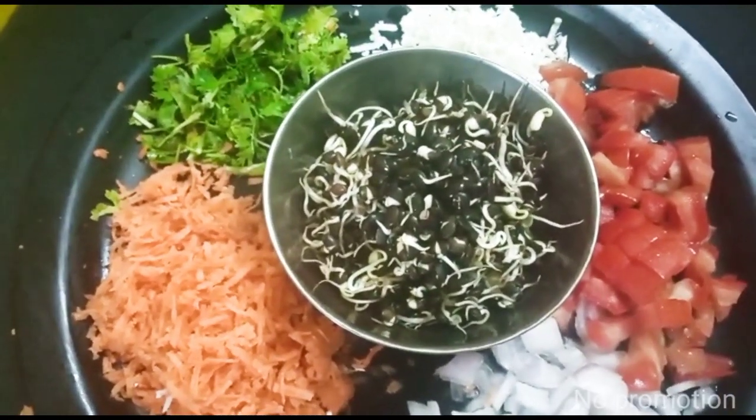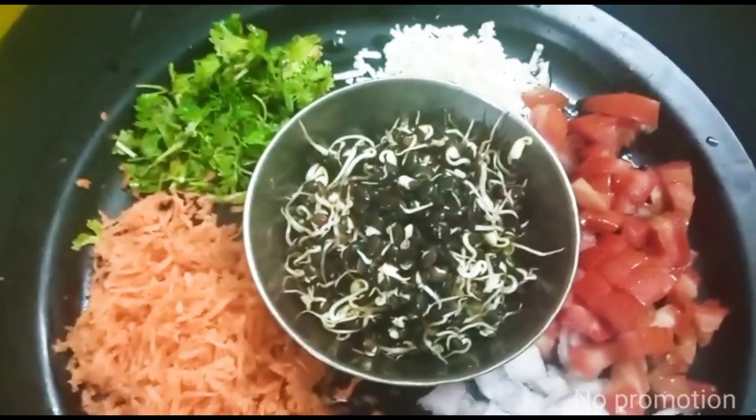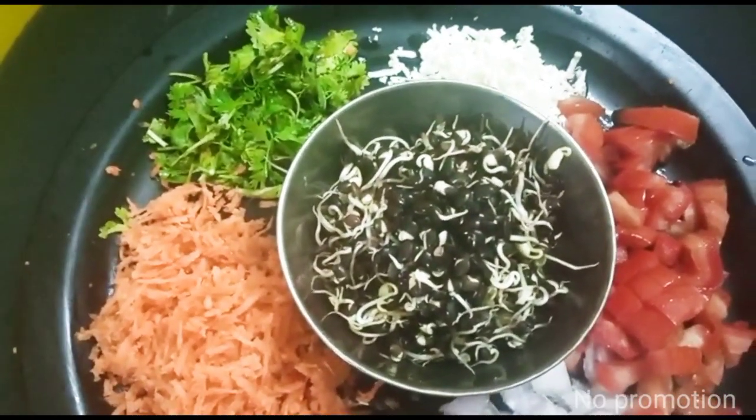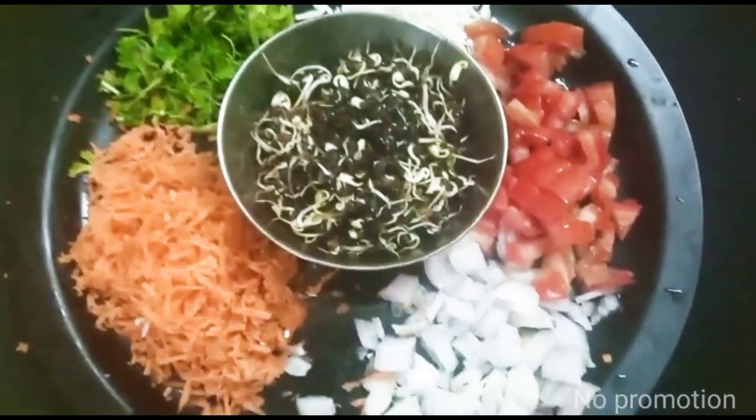My friends, I am going to show you the sprouted salad. The main ingredients are the salad, carrot, peanut butter, paneer, tomatoes, and onions.